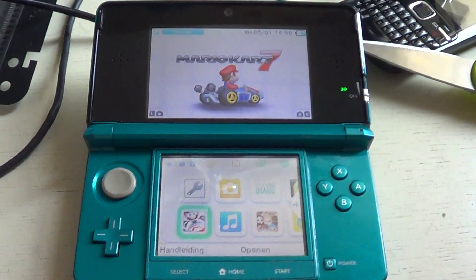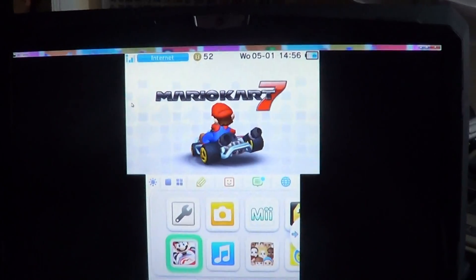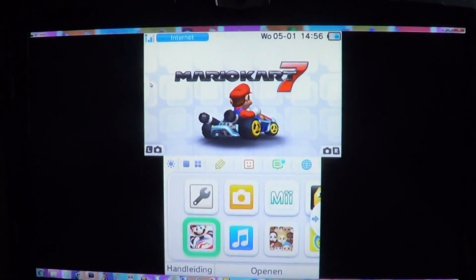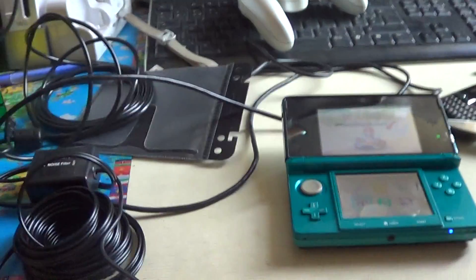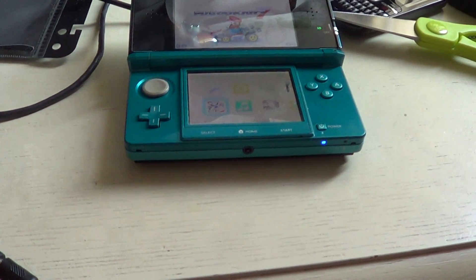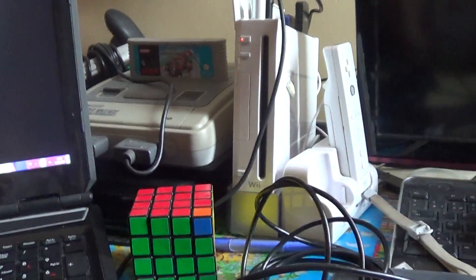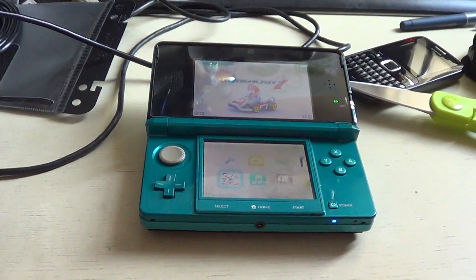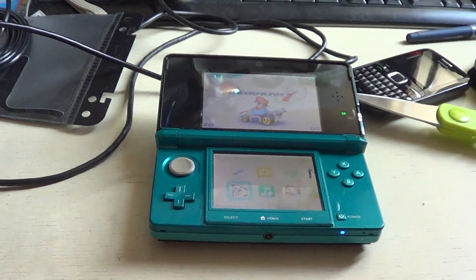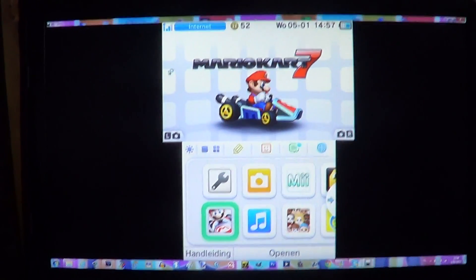You can expect some time trial videos, worldwide videos, and war videos of Mario Kart 7. I usually don't play Mario Kart 7 that often, but now that I have a 3DS capture card I have another reason to play it more. I was sometimes playing Mario Kart Wii, but that might change to Mario Kart 7. Thanks for watching guys — see you later!